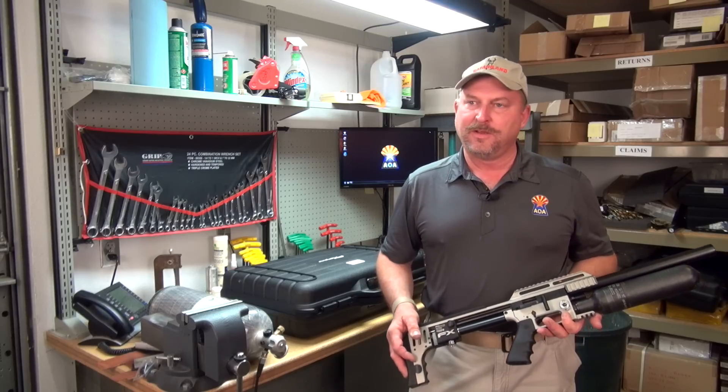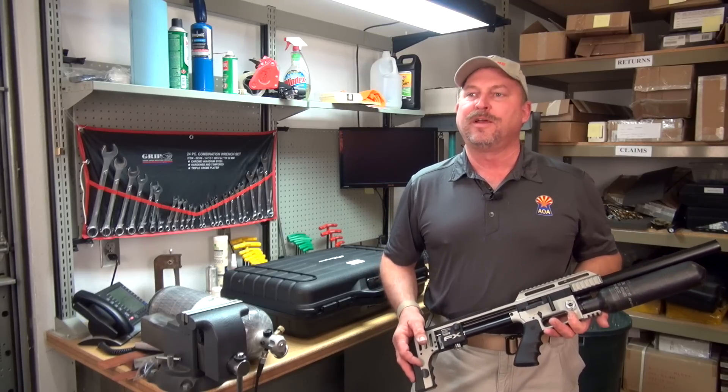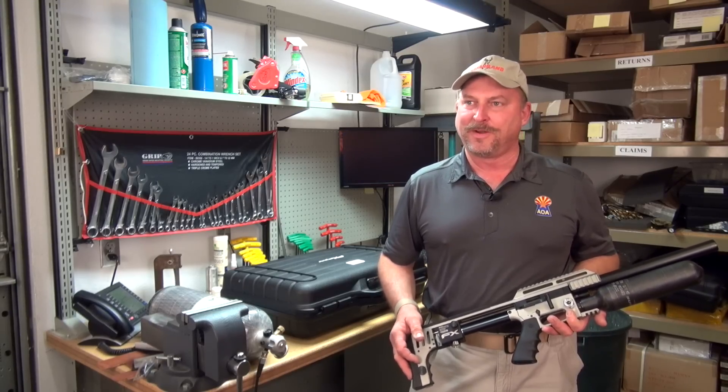So that's what to do and what not to do. If you enjoyed the video, great. If not, there are plenty of other ones you can watch that are available from Airguns of Arizona.